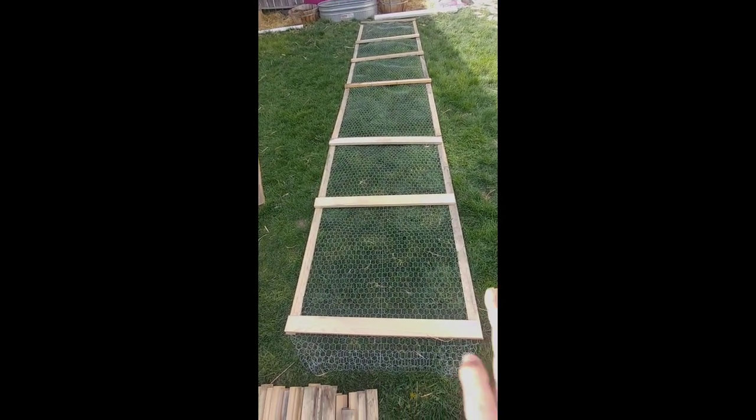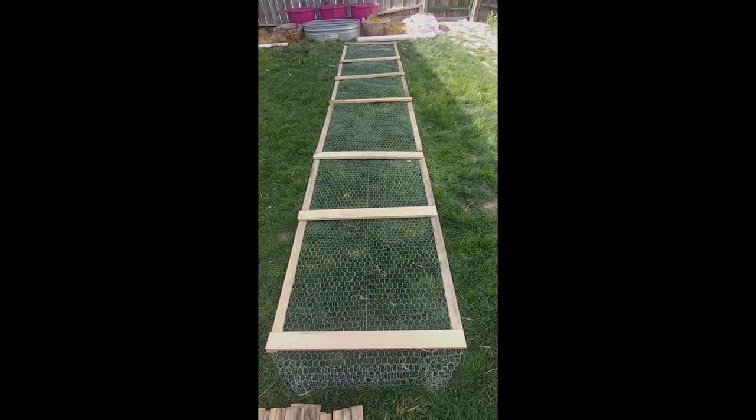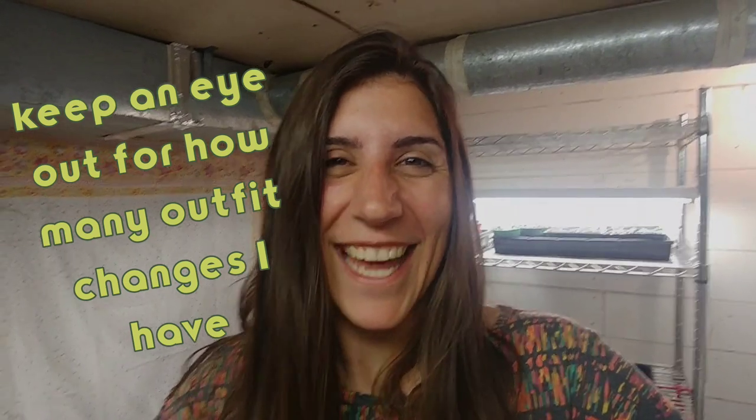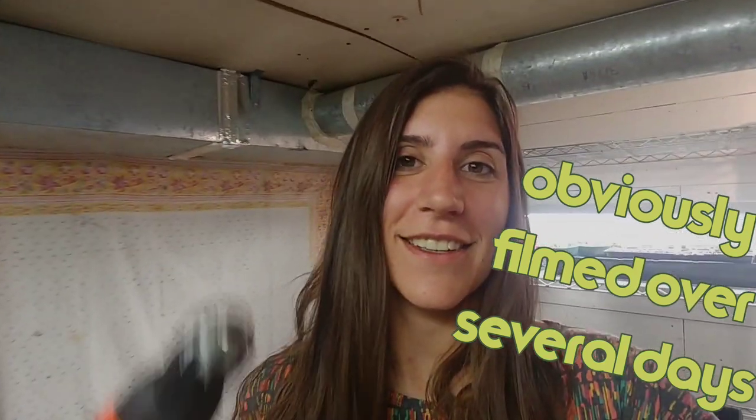I've cut the right length for all of these boards and now I've got to drill them in. I took a few day break to clean our basement and build a grow station, which I will be doing a video about later, and now I'm back to drilling.